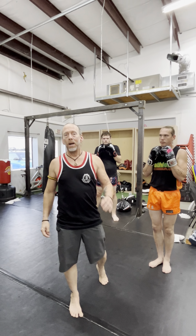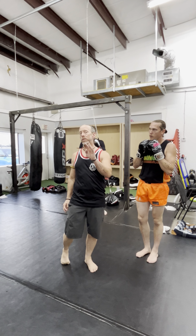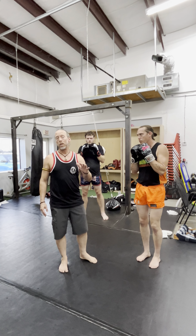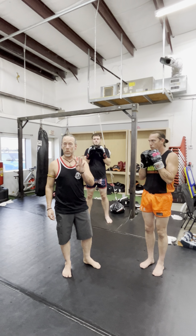Hey guys, Don Adams here. I have number four defense on the foot jab — defending the long lead foot jab. This is the fourth one on the list. Last week we did one, two, and three. This is number four. I'm just kind of making them up as I go, but these are old techniques that I already know. I'm just numbering them for reference.